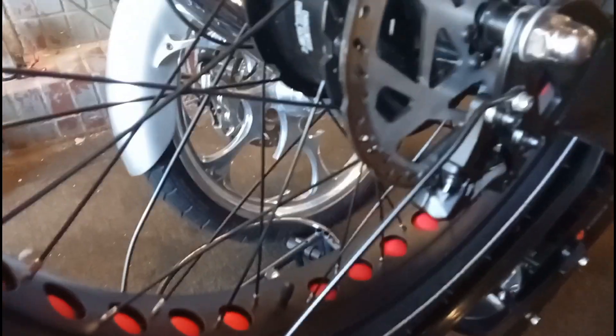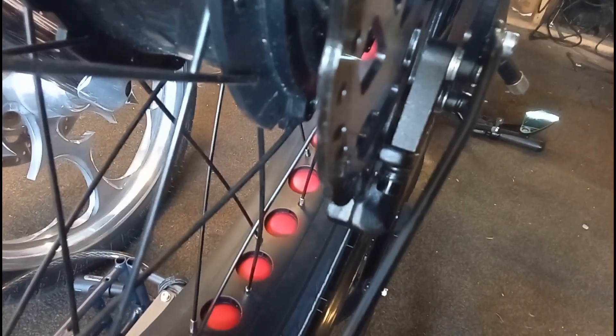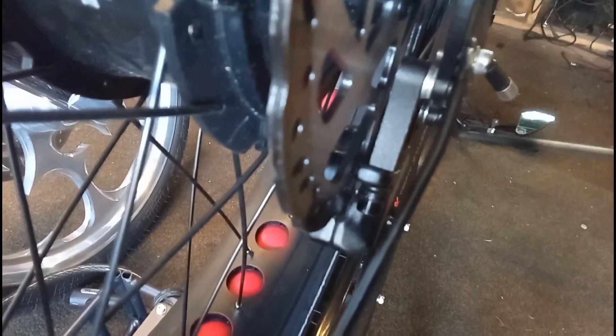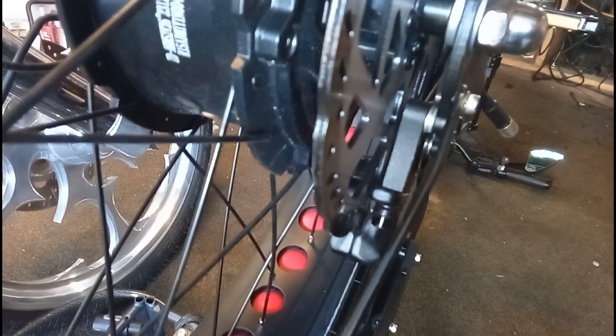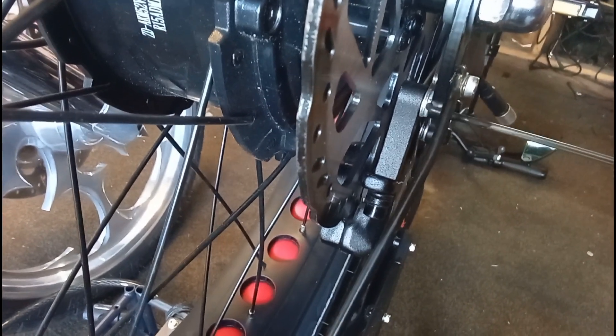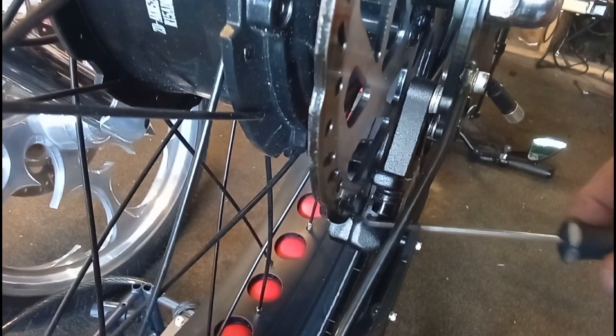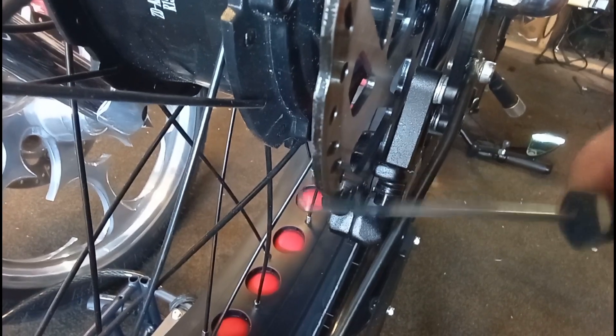The reason why it wasn't spinning freely before was because it was hanging up on the brake caliper. See all these little washers in here? What I had to do is put three washers on both of these for that brake caliper to be centered with the disc.